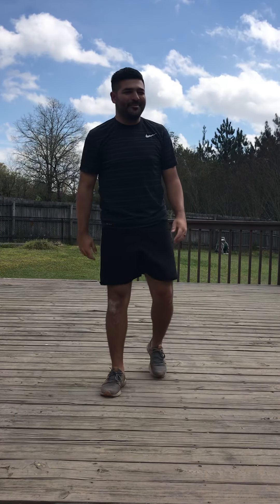Alright, feet start together. You're going to take a first step out, go down. 1, 2, 3, 4, 5, 6, 7, 8, 9, 10, 11, 12, 13, 14, 15, 16, 17, 18, 19, 20. Good. That kind of burned my legs a little bit.